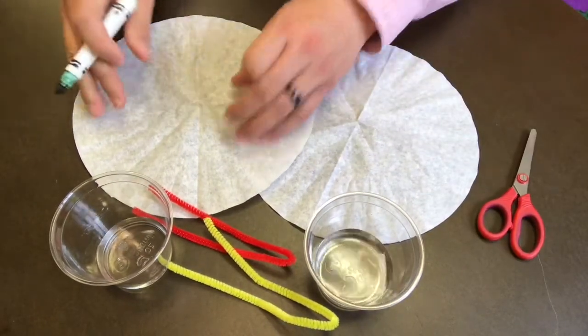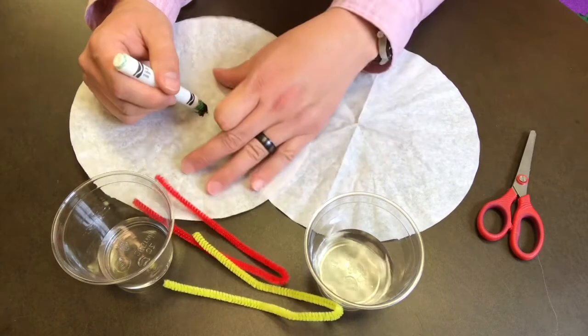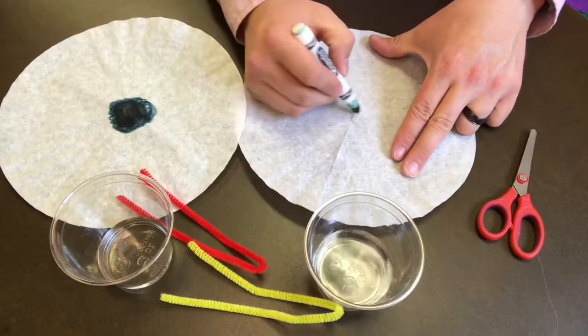Chromatography is a big word that means to separate. So what we're going to do is use our marker to draw a circle onto our coffee filter and use the water to separate out the colors.